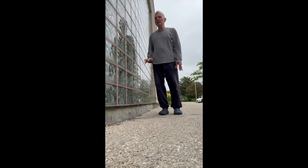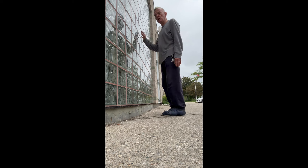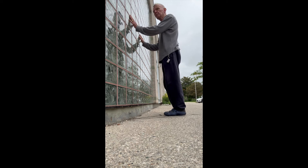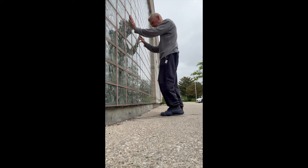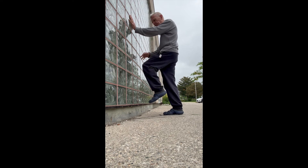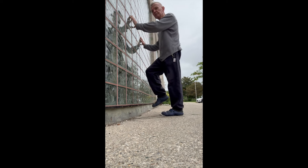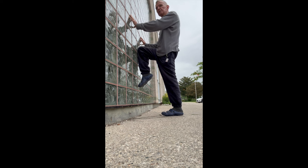Face the wall and hold on to it so your posture is the best it can be. Take one leg and put the knee on the wall as high as you can, toe too. Hold it there, then try the other side, standing up nice and tall.